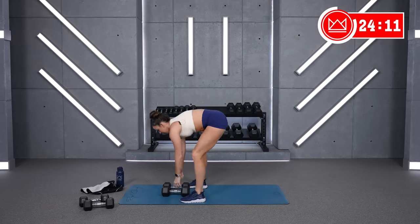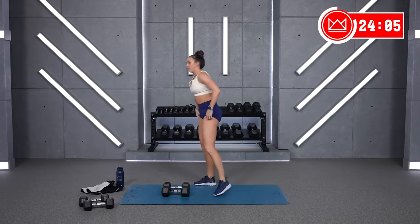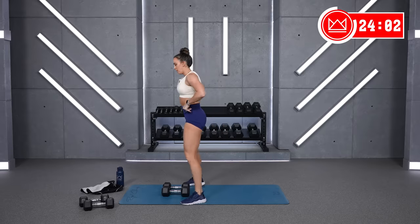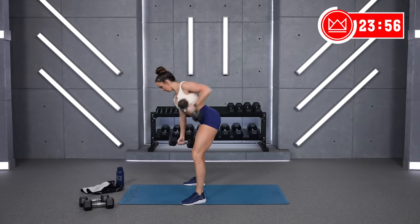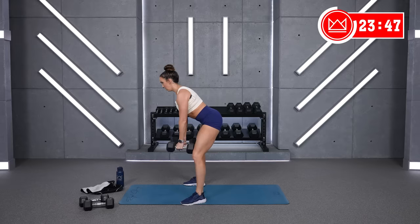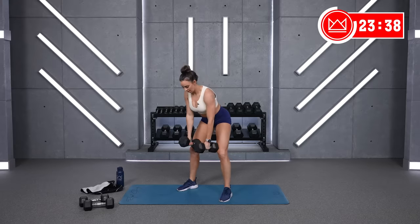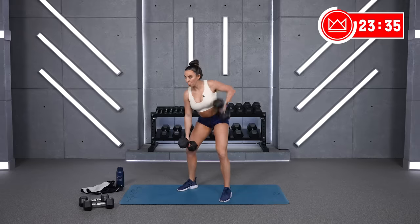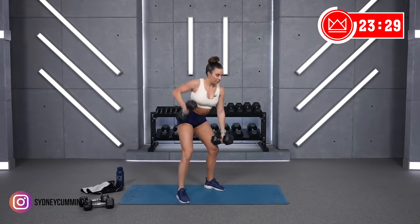Alright, bent rows. You can also feel free to go down to the floor and alternate here to give your back a little support. Let's go in five. Two, one. Come on. One, two, one, rest. Good.